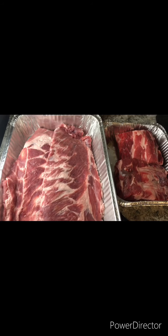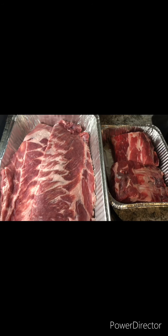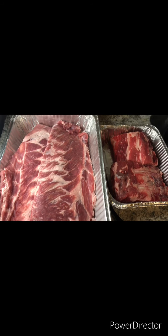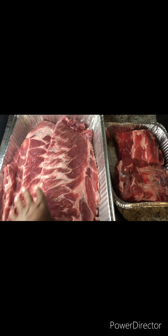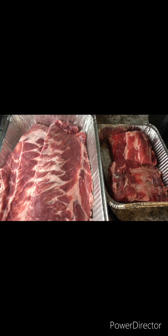Welcome to Casedra Cooks. I'm Casedra and today I'm going to show you guys how to make ribs. I have some pork spare ribs and I have beef ribs — it's the beef ribs for me.